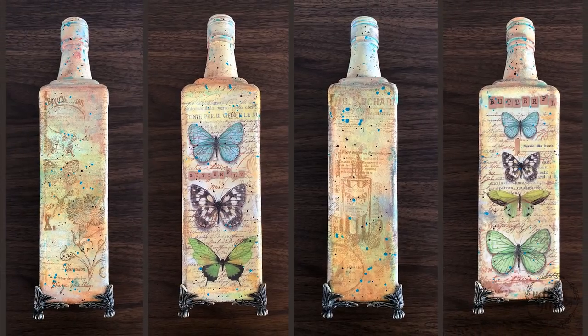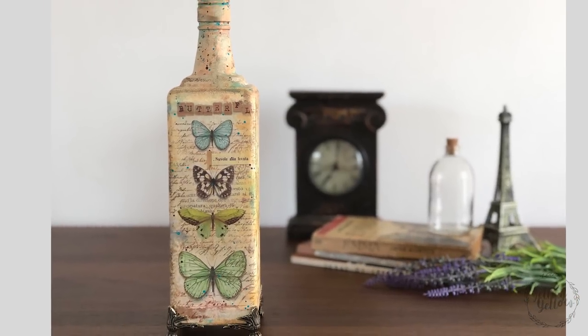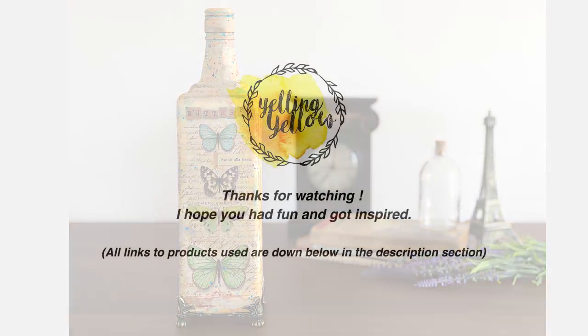That's it for today! I really liked the project, I had a lot of fun making this one, and I hope you guys liked it too. Thanks for watching, bye!